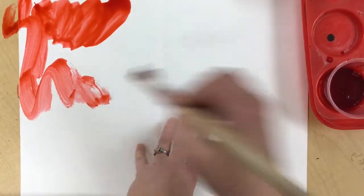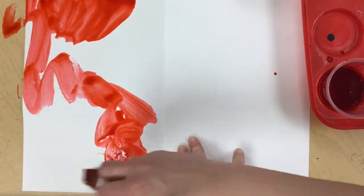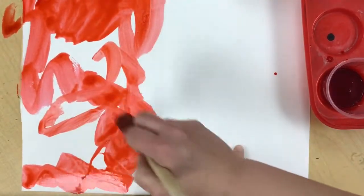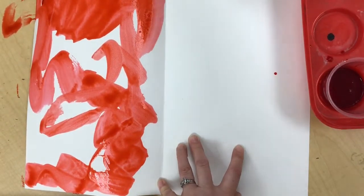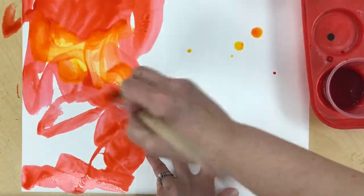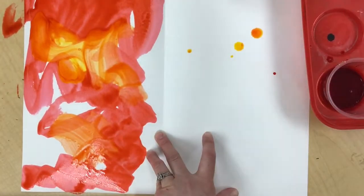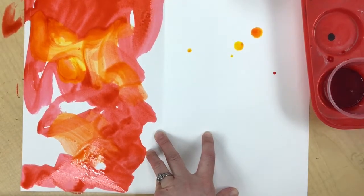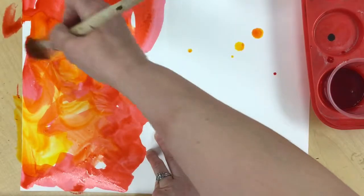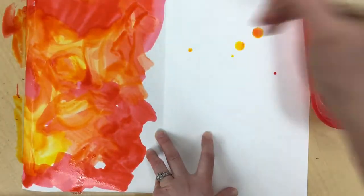You can start with a large brush and lots of liquid watercolors and just smoosh it around a little bit. Rinse off your brush, switch to another warm color, and you can mix and blend it in. Rinse your brush in between, then pick up a little bit more yellow, because when you mix yellow and red, you're going to get an orange color.